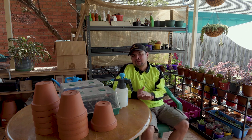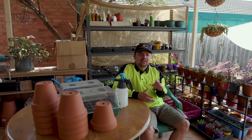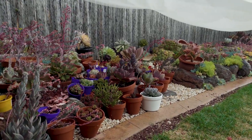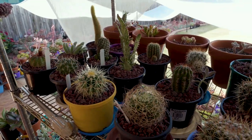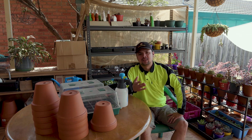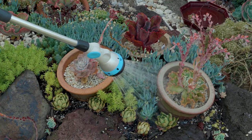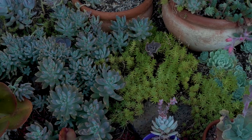A lot of succulents are classified in a category called CAM plants. CAM stands for Crassulacean Acid Metabolism, also known as CAM photosynthesis. It is named after the family Crassulaceae, but there are also lots of other plants outside of this family that can do CAM photosynthesis — a good example would be the Cactaceae. The Crassulaceae family contains genera such as Aeonium, Echeveria, Crassula, Sedum, and a lot more.